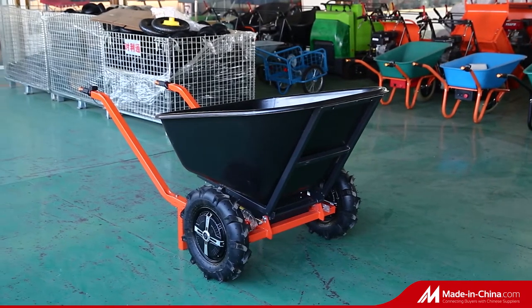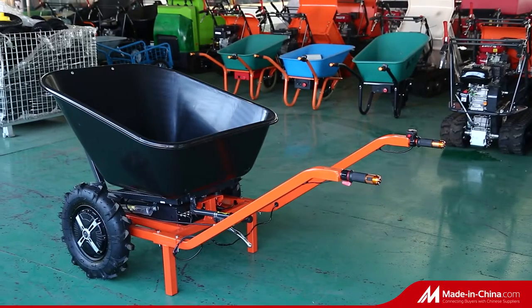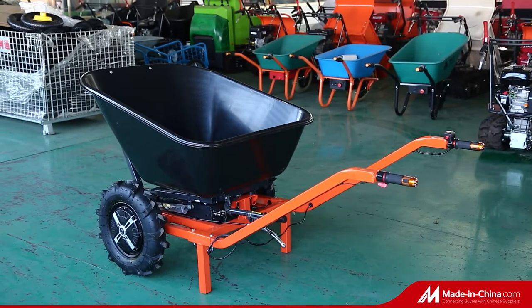Welcome to Win-Win Industry. The mini-dumper is powered by a high-quality engine. It saves time and effort, letting you transfer loads easily.